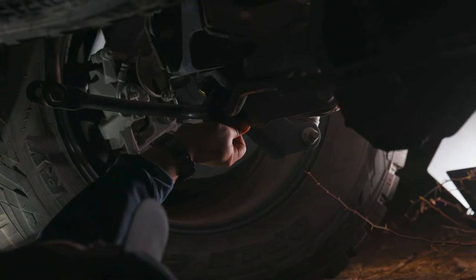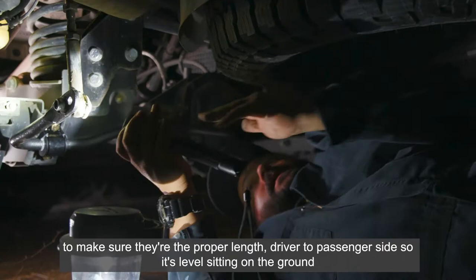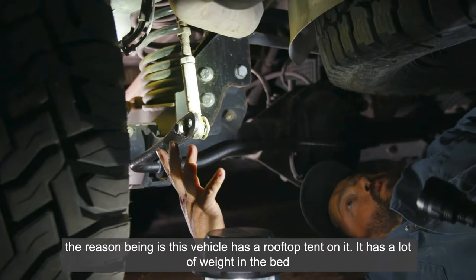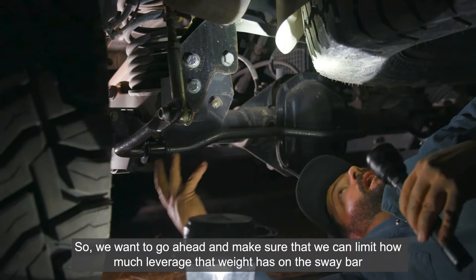Sway bar is installed to the axle. What we're doing now is adjusting the end links to make sure they're the proper length — driver to passenger side — so it's level sitting on the ground. That way it'll give you optimal sway control while going down the road. I've set this on the middle setting, because this vehicle has a Rough Country top on it with a lot of weight in the bed, so we want to limit how much leverage that weight has over the sway bar.